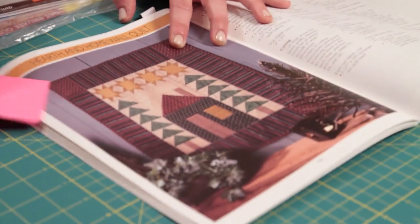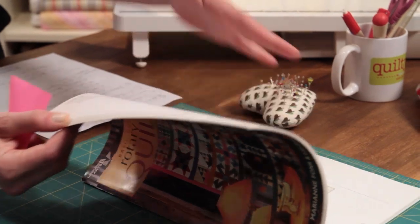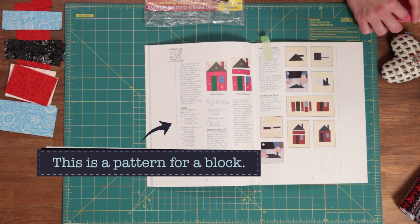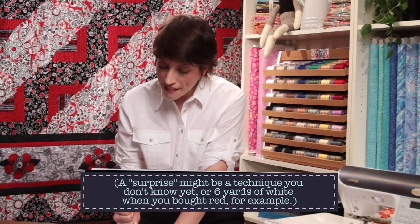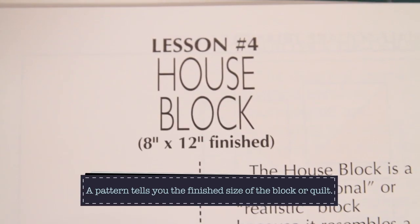Let's say you were flipping through this little book and found this wall hanging and fell in love with it, or you just wanted to make that little house block — what we call a representational block. Sometimes the images of the finished product are separate from the instructions, but the instructions for that block will be in the book. Your pattern always tells you the finished size of the block — after all your seam allowances are accounted for. This block finishes at 8 inches by 12 inches finished.